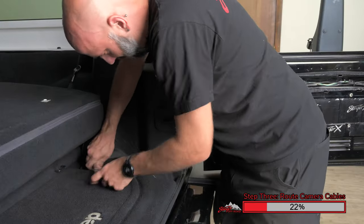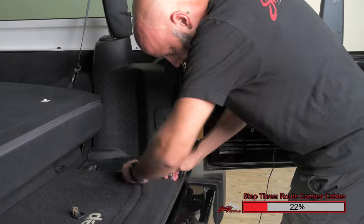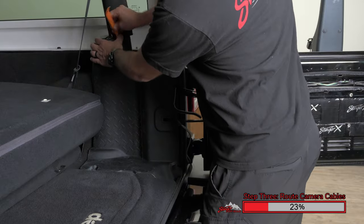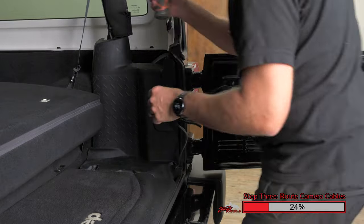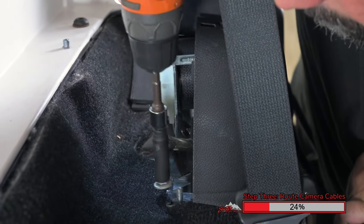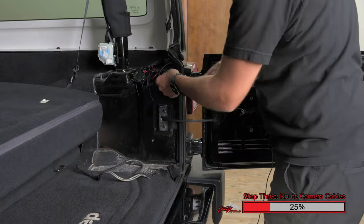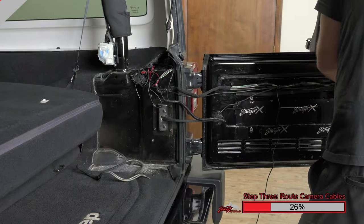Routing the wiring through the interior of the Jeep requires several panels be removed. Using a Torx driver, remove these two anchor bolts. This allows us to remove this interior plastic panel. Using a plastic pry tool, pry up on this plastic panel by the seat belt. Separate the two plastic housings and remove them from the vehicle. Before removing the large plastic panel, there's one 10mm bolt that needs to be removed — it's located behind it. Now this large plastic panel can be removed from the Jeep. Once you've cut the tape on the other end of this loom, route the camera wiring through the loom along the factory wiring.